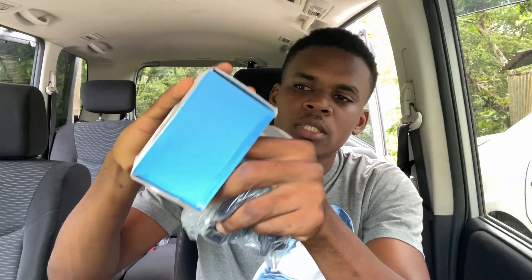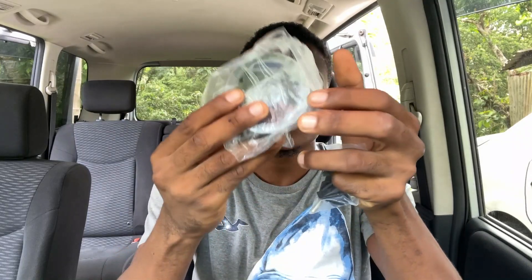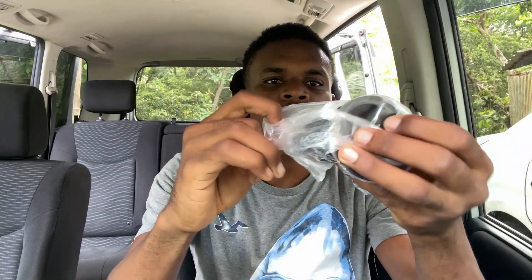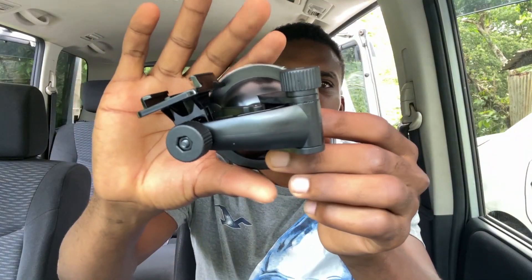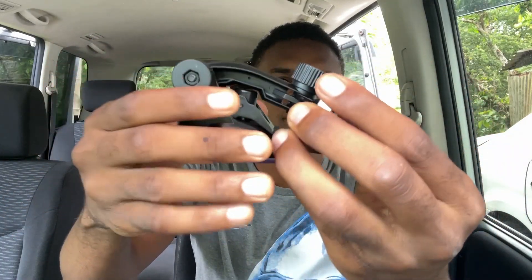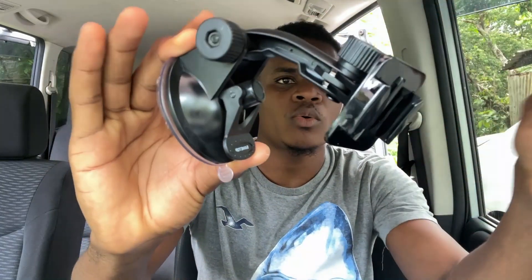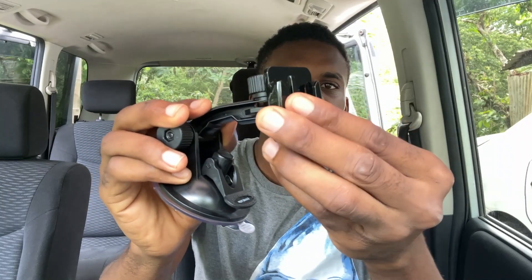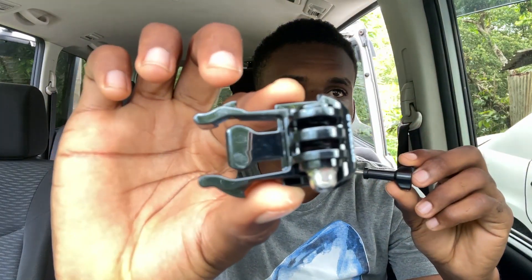Inside here we have a user manual. Now I'm going to look at the suction part right here — this is how it basically looks. This part can extend out; there's one screw right here you can adjust to extend it like so. You can put your GoPro on right here, and this part sticks onto your glass. Also in the package we have a top mount right here, and a screw as well that can screw it up.